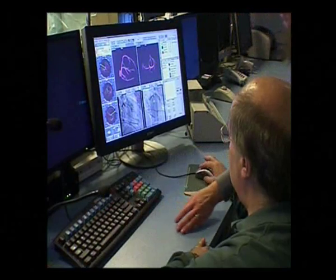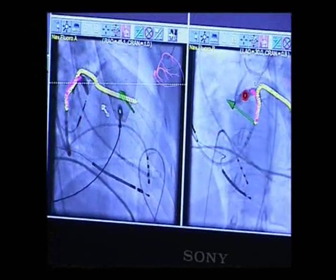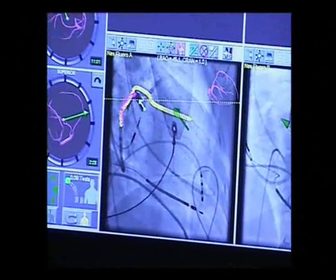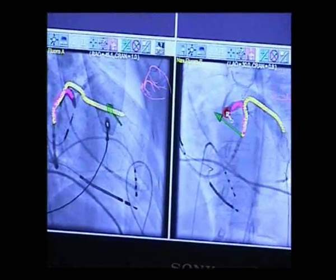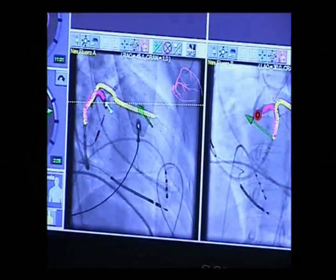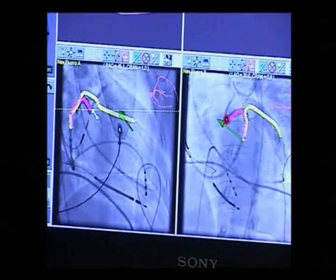Next, we set up the Stereotaxis system before starting magnetic navigation. The desired magnetic field vectors can be set by tracing target vessels on orthogonal fluoroscopic views of two coronary venograms at 90 degrees of separation, shown on the computer workstation. This is done in order to construct a 3D vessel roadmap.